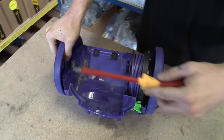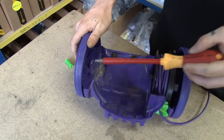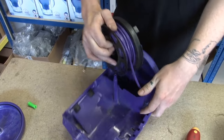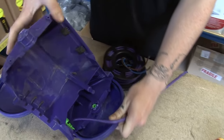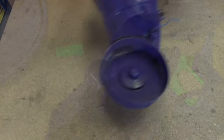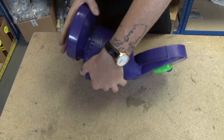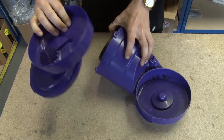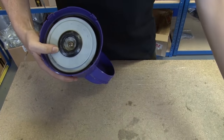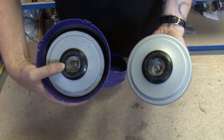I'm just going to pop out these plugs and use a flat head screwdriver to remove the wheel, and do the same on the other side. Now I've separated the motor assembly from the rest of the vacuum, I can start to disassemble it. I'm going to first take off the motor bucket top, then remove the fan case seal. I can now reconfirm that my replacement motor is the same as the original motor, which it is — so that's good.